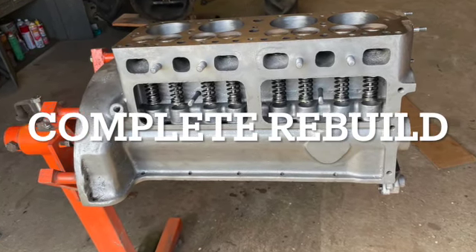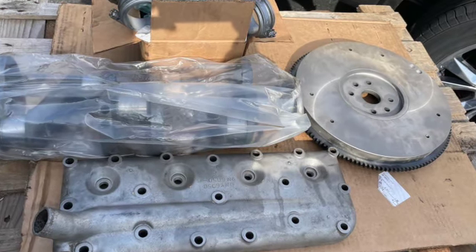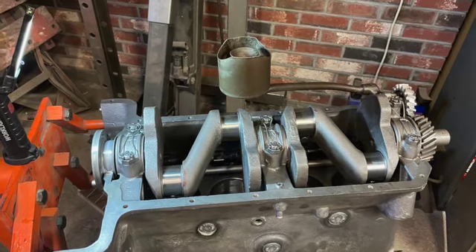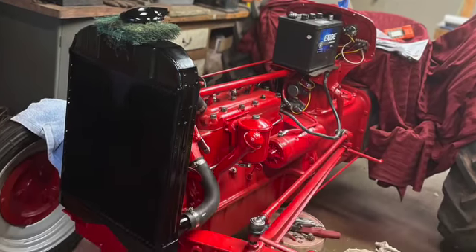This is just a quick update on the Ford 9N. I did a complete engine rebuild, amongst other things. I did not document that because there were plenty of those out on the web.